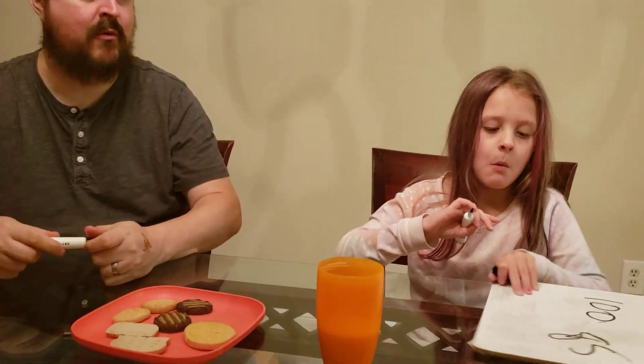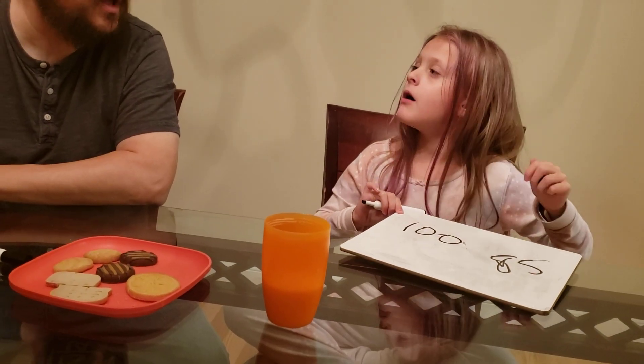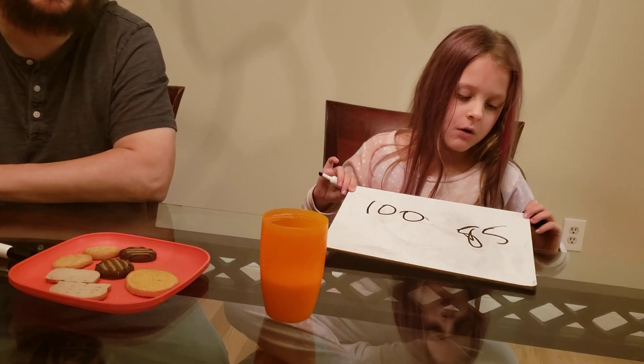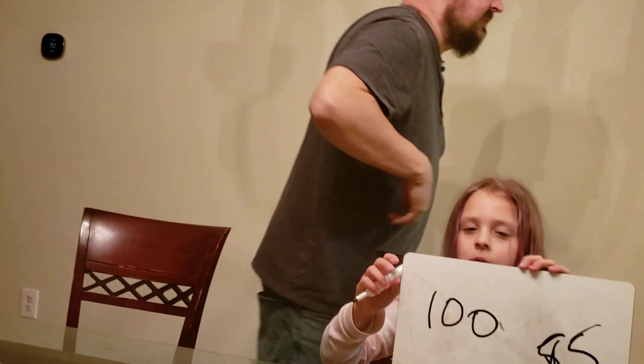Okay, what's the verdict? What did we think? 100. I give it 85. And an 85 — I do like the thin mints. So 85 and 100.